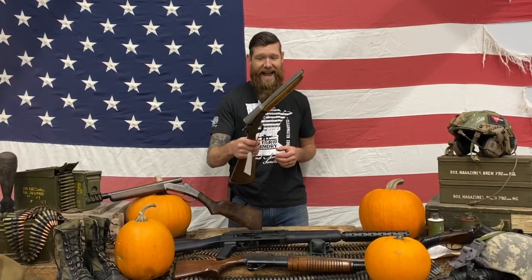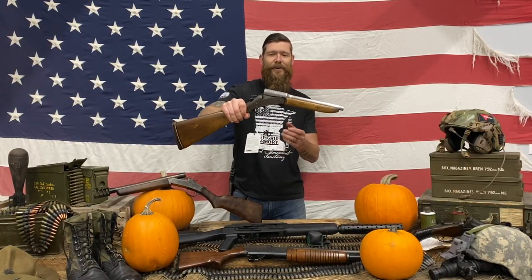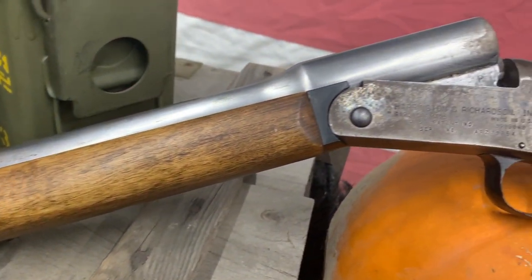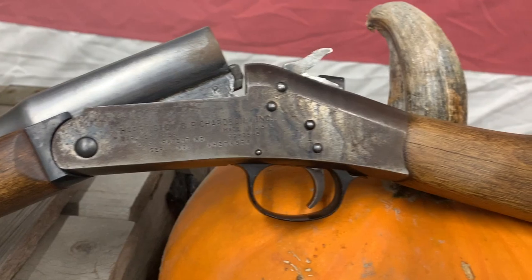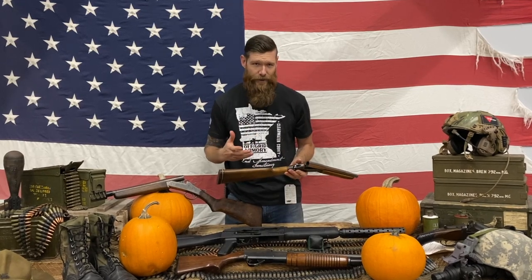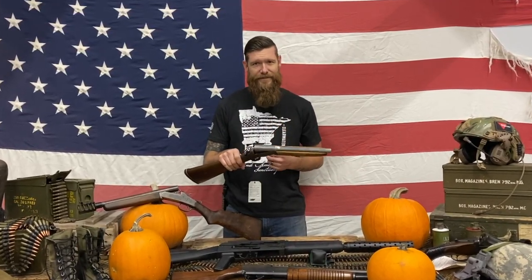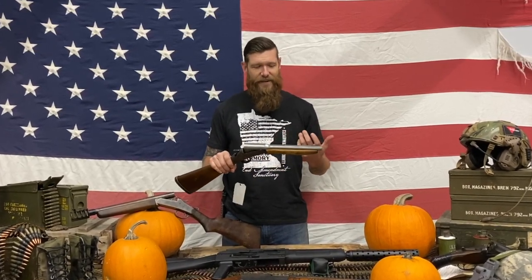First off we have the 20 gauge Topper, this is the Model 88. It's a short-barrel 20 gauge break action — just old school and cool. We're going to try two different types of ammo with the 20 gauge and see if we can get something to explode. I feel like 20 gauge might be a little underpowered for a pumpkin, but who knows.